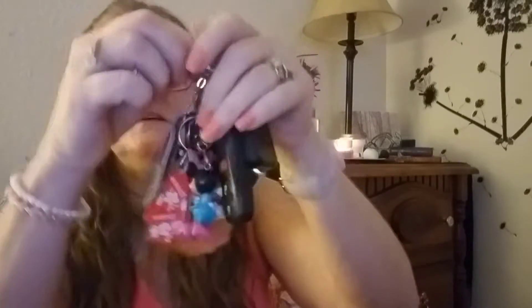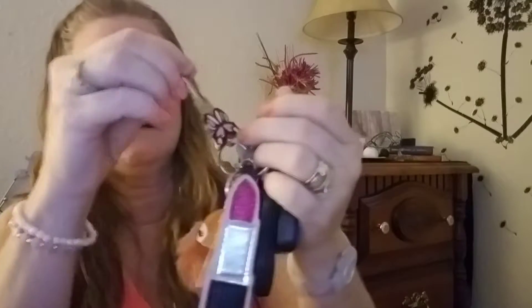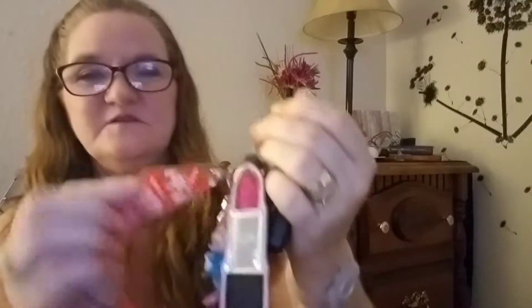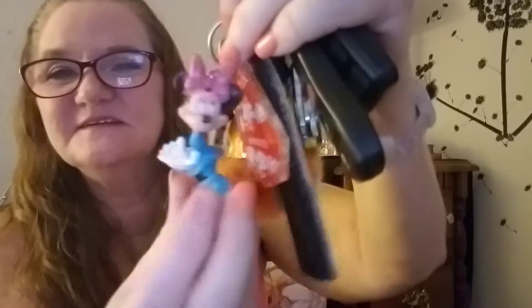My keys are right on top — a big set of keys, big key ring. I've got a lipstick on it. Pardon my nails, one popped off — I've got to glue it back on. A little fox key ring my daughter gave me. My house key is shaped like a butterfly. A little Hawaii thing, a little Minnie Mouse. I love Minnie Mouse. Anyway, it's just boring keys.